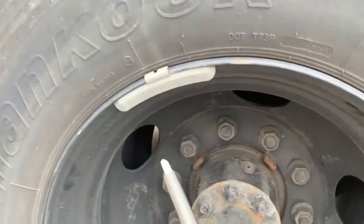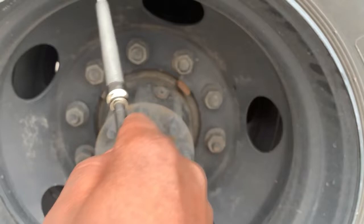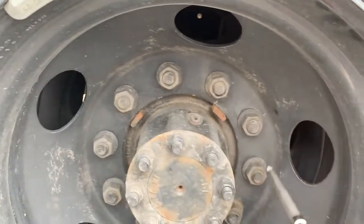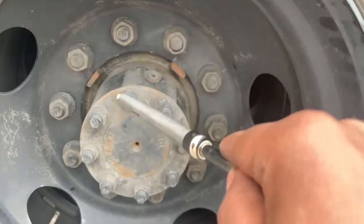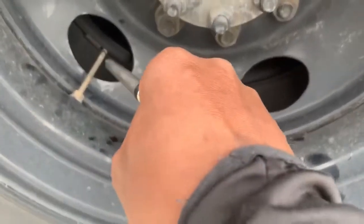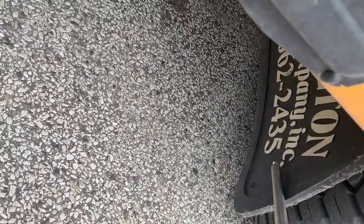Wheel rims are not damaged, bent, and have no welding repairs. Lug nuts have no cracks or distortion, none missing, and show no signs of looseness such as rust trails or shiny threads. Bolt holes have not cracked or distorted. Hub oil seals and axle seals are not leaking. Valve caps and stems are not missing, broken, or damaged. Tires are properly inflated. There is a free and clear space between the dual-bud spacing wheels. Splash guard is securely mounted and not damaged.